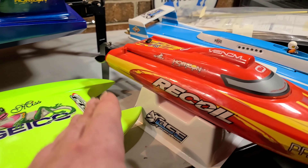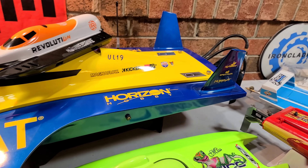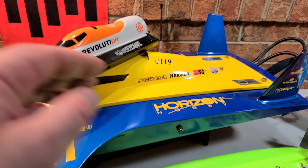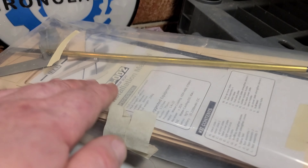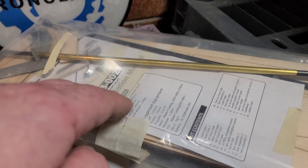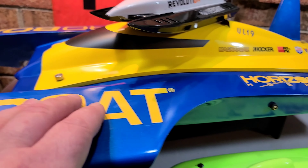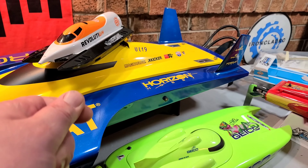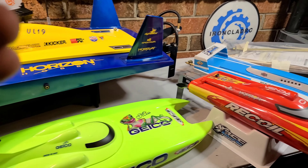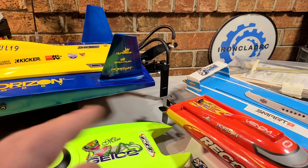If you're just getting into the hobby, smaller boats are your ticket, then you kind of work your way up. It's always good to have a couple boats — just in case your boat breaks down on the water, you've got a little recovery boat to get it back. You've got options: kits you can build, bare hulls you can build, ready-to-runs, high-performance ready-to-runs that you can get right out the box and do 50-60 miles an hour.